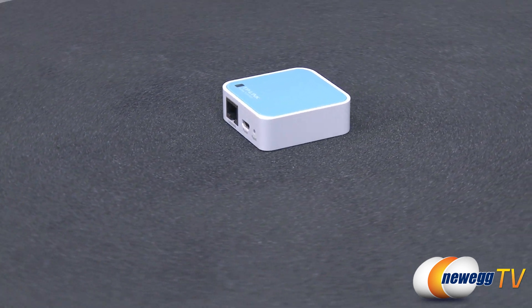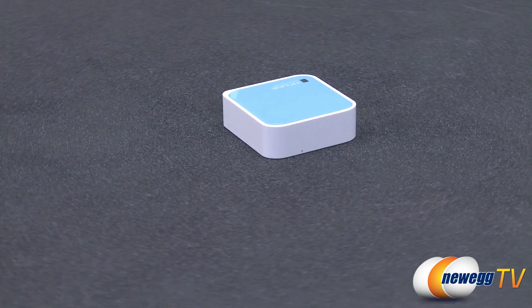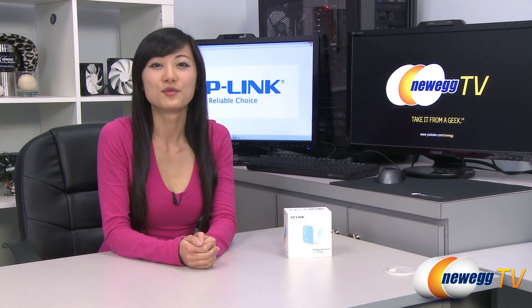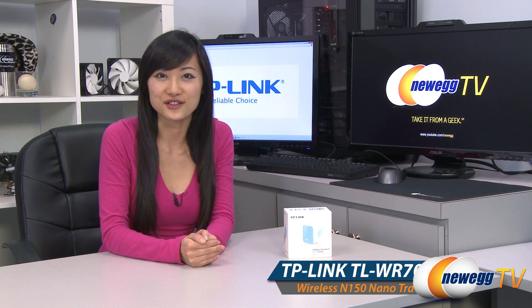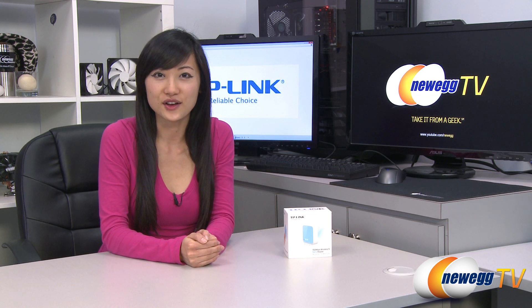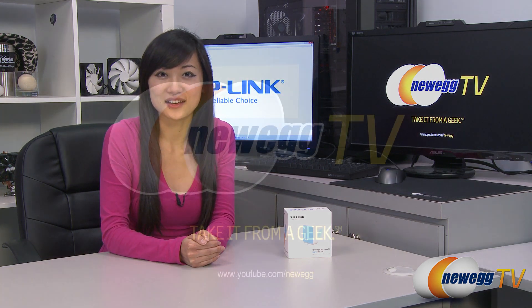For a stable and secure connection while on the go, look no further than the TP-Link TL-WR702N Wireless N Nano Router. That wraps up our product tour on this TP-Link 150 Mbps Wireless N Nano Router. I'm Joanne and if you enjoyed this video, be sure to subscribe to our Newegg YouTube channel. Thanks for watching Newegg TV and we'll see you next time.